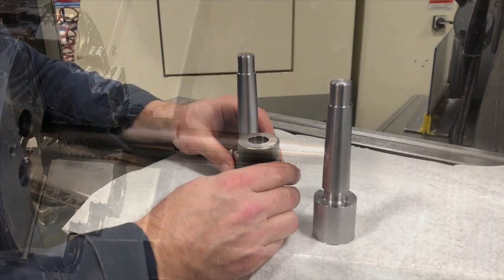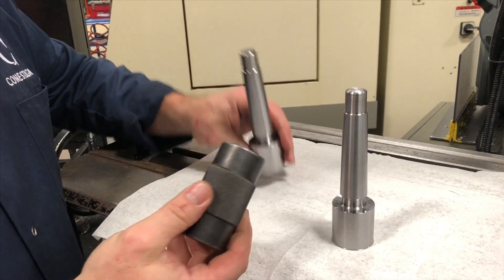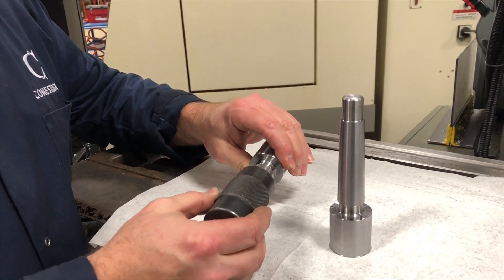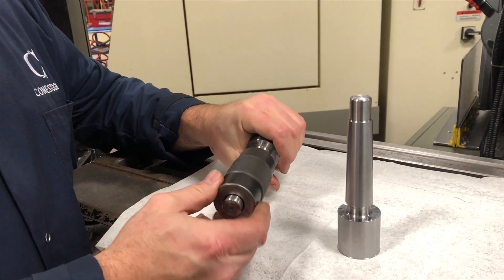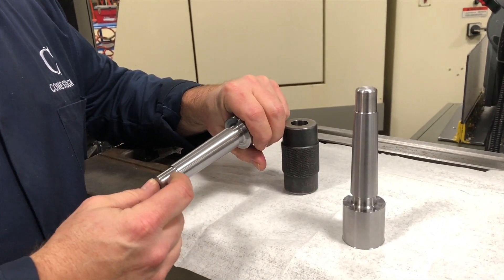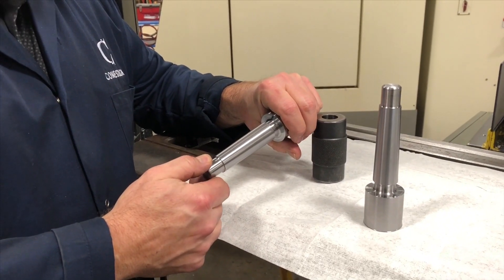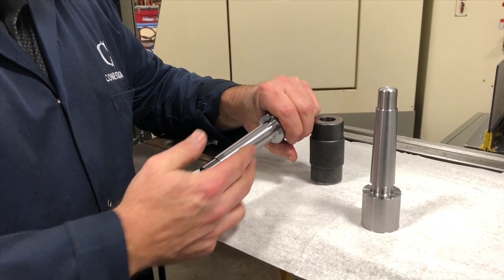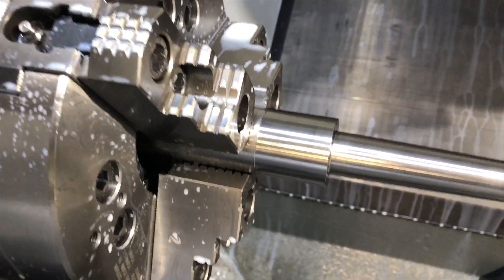Here's our checking gauge for the number three Morse taper. I put it in and it is like perfect. So ideally I was going to grind this, but now with the surface being almost as good as we can get a ground surface, I'm a little hesitant to even bother grinding it. I think it's going to be just fine as it is, but we'll see. What I'm going to do now is put the neck on the front.